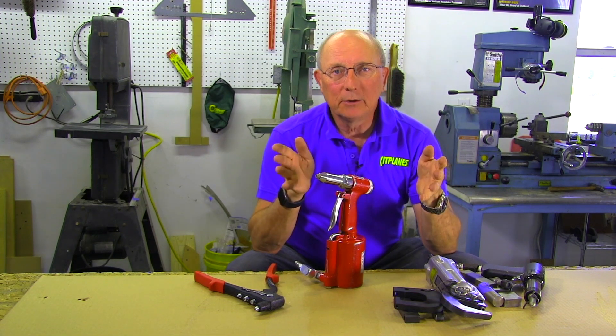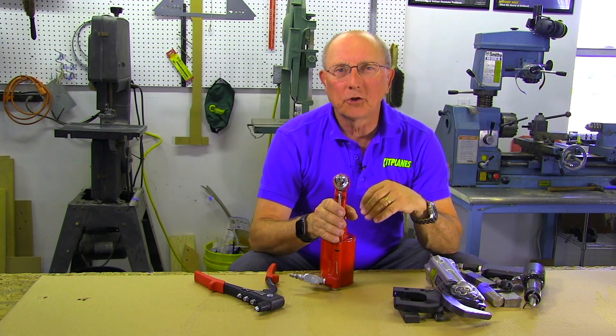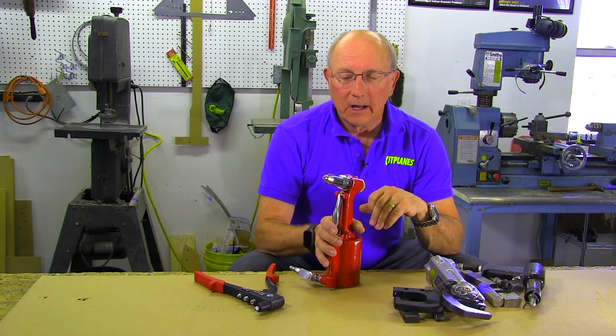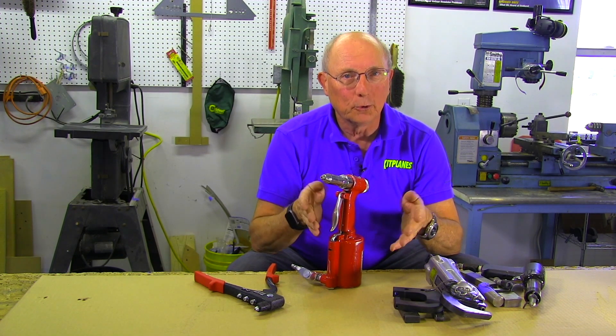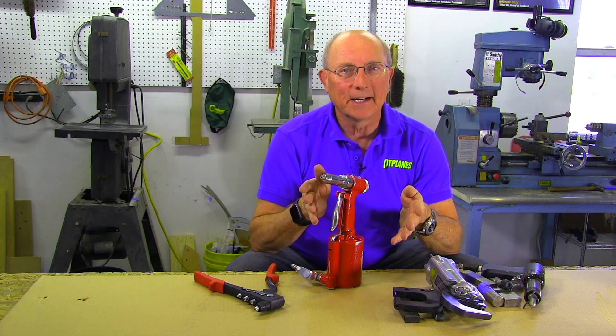You're going to see the details of how to use these tools in upcoming elements of this series and we'll probably show you a few more specialty tools as we progress. One of the things we haven't talked about is how you're going to power some of these power tools, so we need to talk about air compressors — and we'll talk about that next.